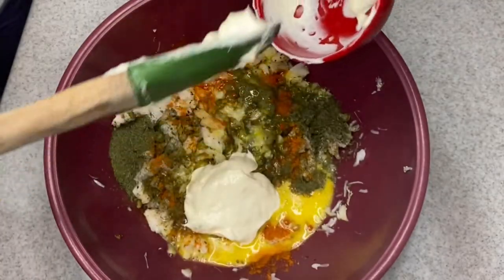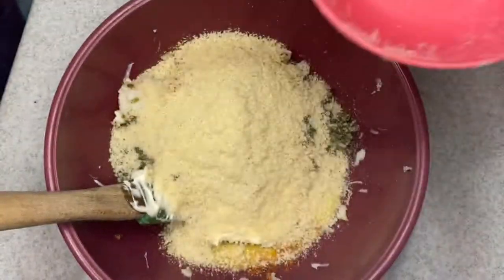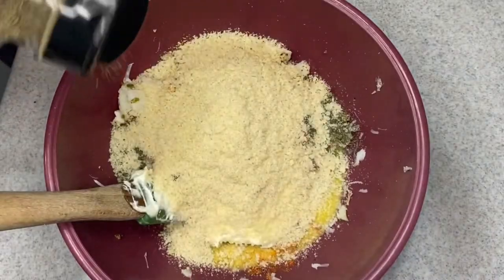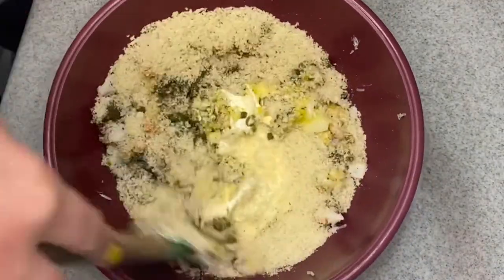Also a little bit of mayonnaise, panko breadcrumbs, and black pepper. Mix that well to combine.